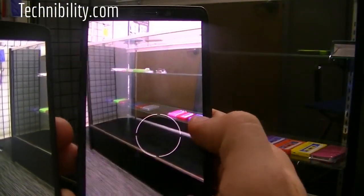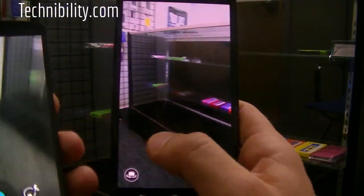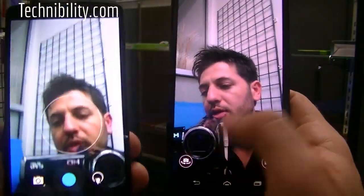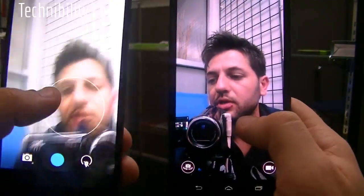Over here, just tap on it and it takes a picture. You also have video and front-facing camera. I like the ability to just be able to access the front-facing camera by pushing a button. Here you have the long press, which gets a bit tedious sometimes.